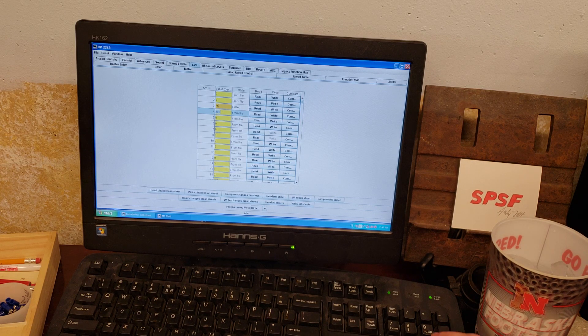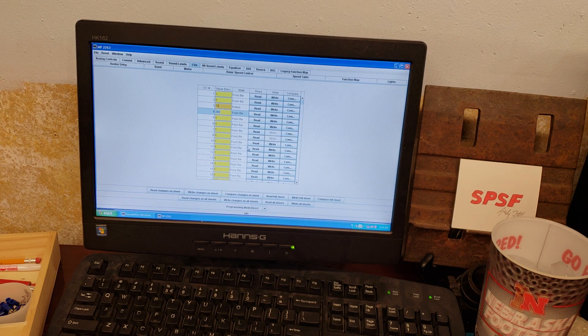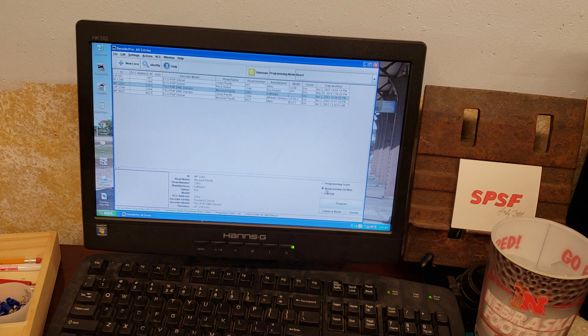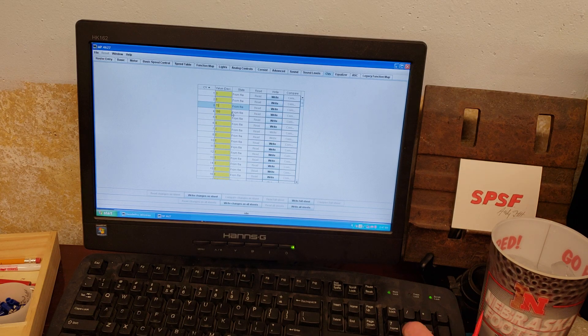I just realized this is the GP38-2, so I'm going to cancel out of that and close. I also forgot to select programming on the main, which is what I usually do. Here's the B23-7 which is 4627 — I picked the wrong Missouri Pacific locomotive. Go to CVs. I've got them set currently at 100. I tried 200; I think the highest is like 230-250. I'm going to try 75. Hit write changes on sheet — all right, it should be programmed.